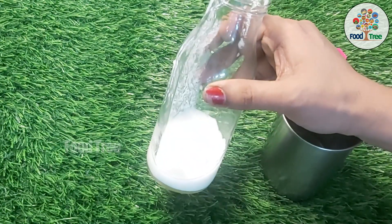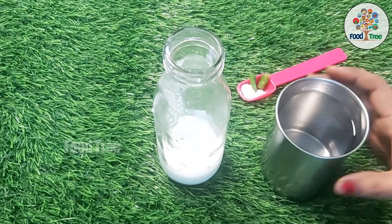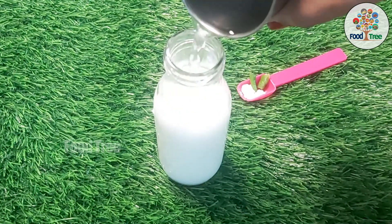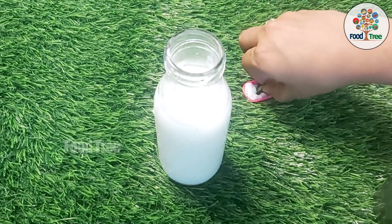Put a little bit of salt in the middle. Water. Put a little bit of salt.